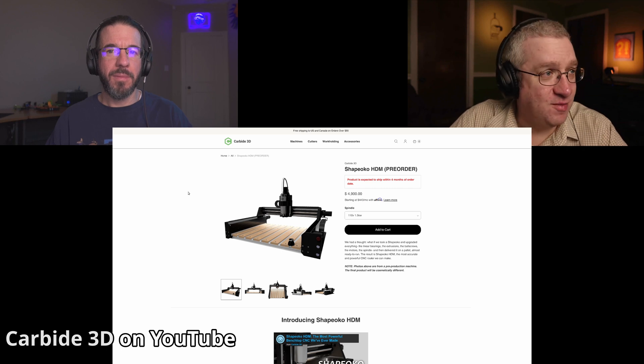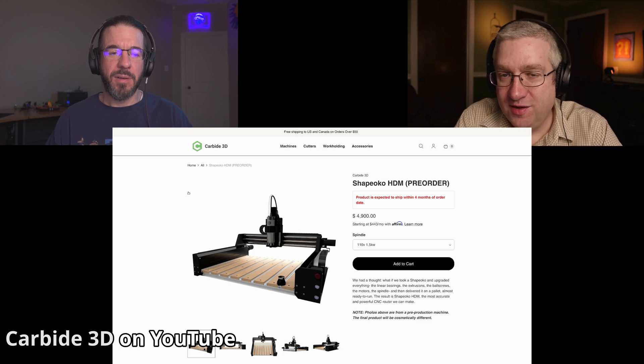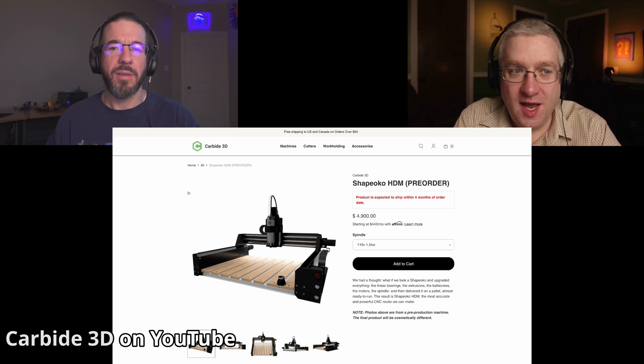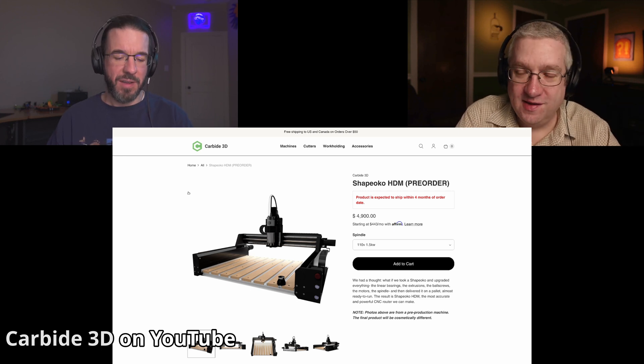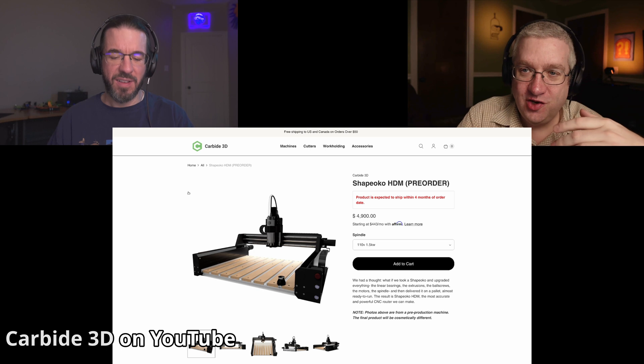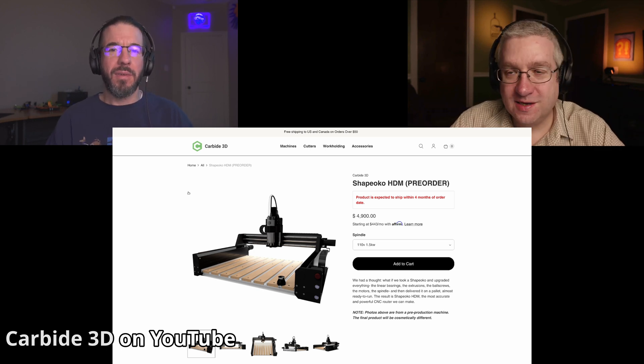I think the Shapeokos are going to be shipping pretty soon. It's $4,900. I'm a little bummed out that we can't compare all of these things apples to apples because the HDM is fully assembled, the X-Carves are fully assembled, the Avid CNC is a kit, the cheaper Shapeoko is a kit, and the Nomad is not a kit. There are so many axes to compare prices and performance across all of these.